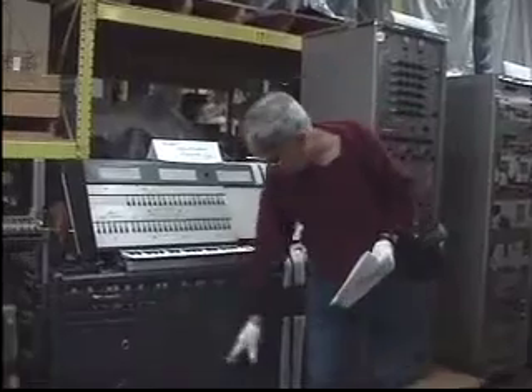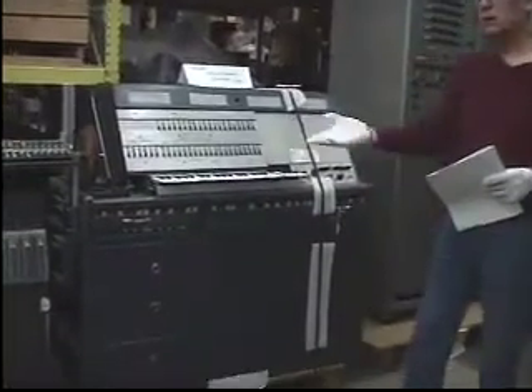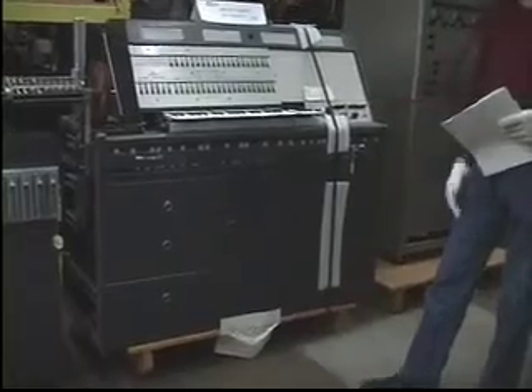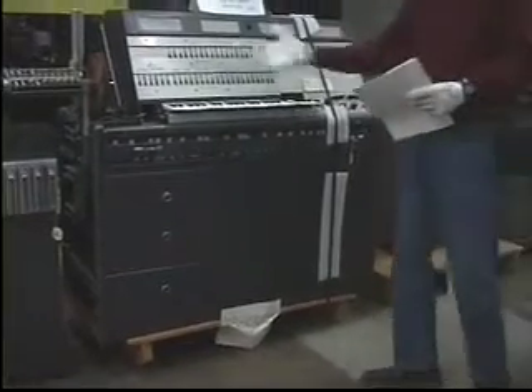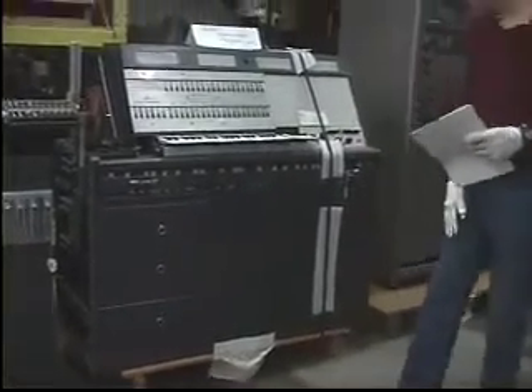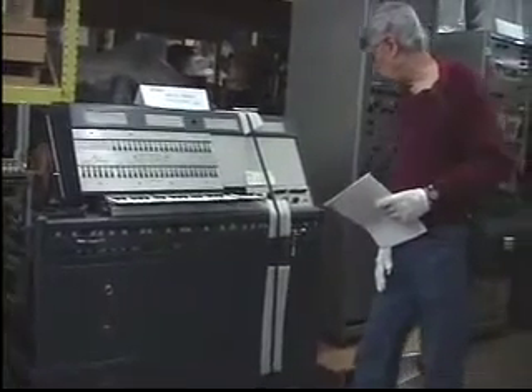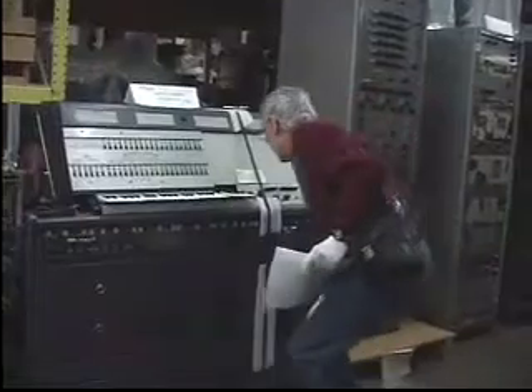I don't remember very much about what's under here. Do you remember what it is? Besides storage and components, I don't think there is anything to do with processing the sound. I think it's for access to the components.